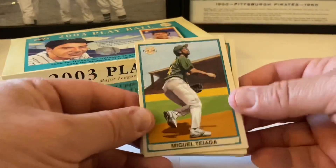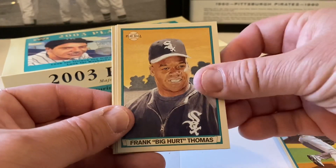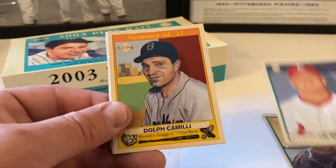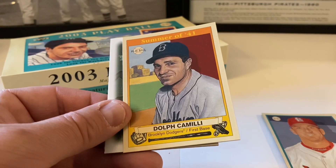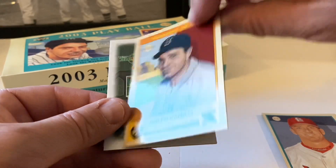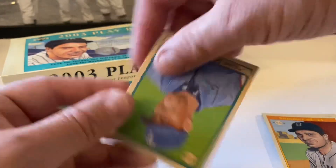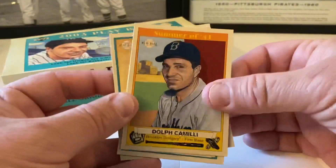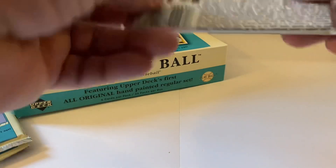Miguel Tejada starts this out. Frank 'Big Hurt' Thomas, JD Drew. This is cool - 'Summer 41' - so this is another subset. Dolf Camilli - I think I pulled his mini card earlier. Spacer and then Juan Gonzalez mini. No red backs in here so this is our insert. We got one Ted Williams tribute and one Summer 41 card out of this hobby box.